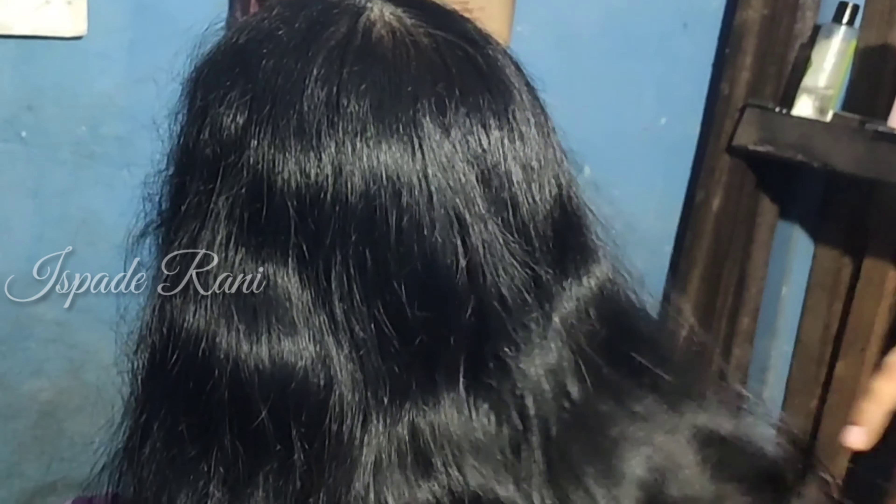If you try the haircut at home, please comment in the comment box. Until I meet you guys in the next video, this is me saying tata, bye bye. Stay home, stay safe, and stay healthy — see you all soon!